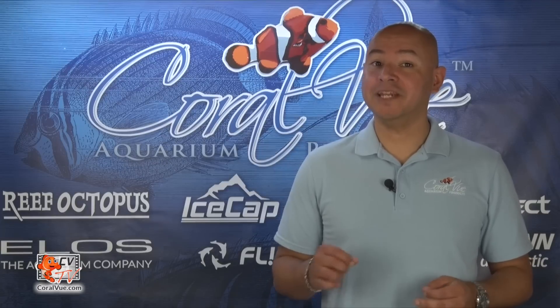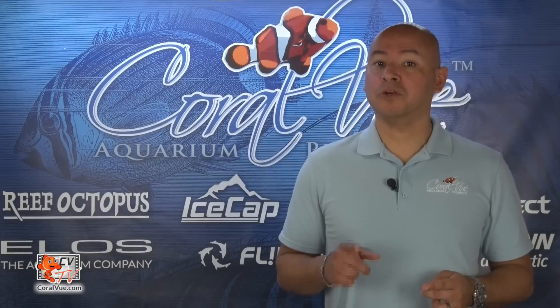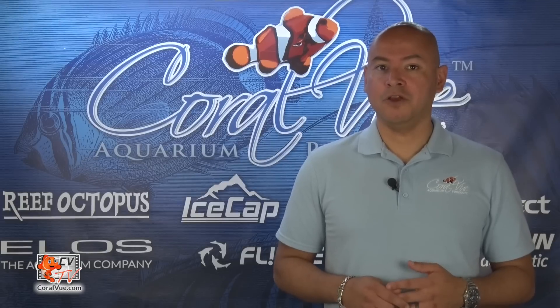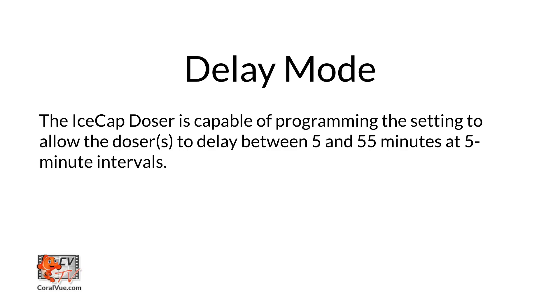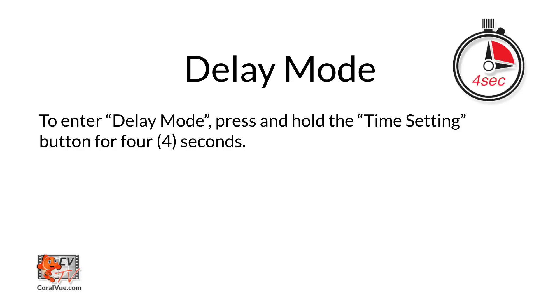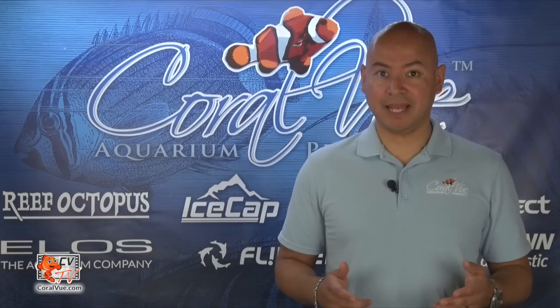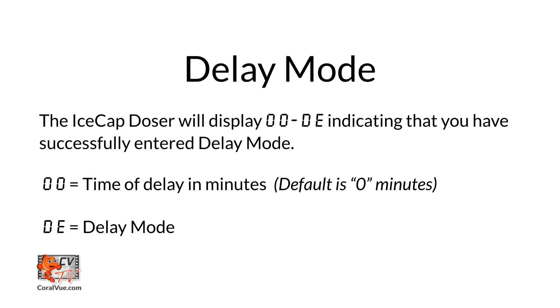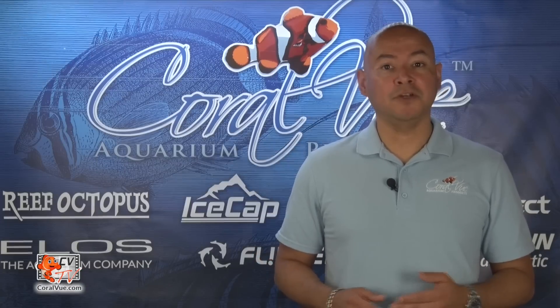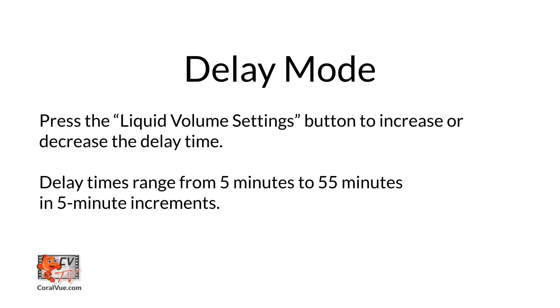The IceCap Dozer comes equipped with a unique delay mode function to prevent the disbursement of multiple liquids at the same time after a disruption of power. This mode is only activated when 2, 3, or 4 dosers are linked together. You can set each doser to delay between 5 and 55 minutes in 5-minute intervals. To set delay mode on each individual unit, press and hold the time setting button for 4 seconds. The display will flash 00DE, indicating that you are entering delay mode. The two zeros indicate the delay time. Press the liquid volume setting buttons to increase or decrease the delay time from 5 up to 55 minutes at 5-minute intervals.